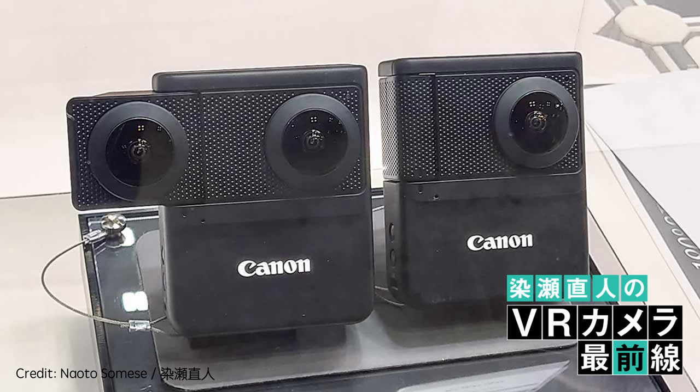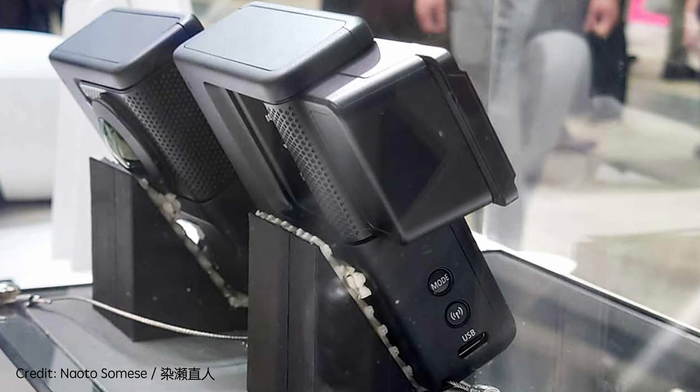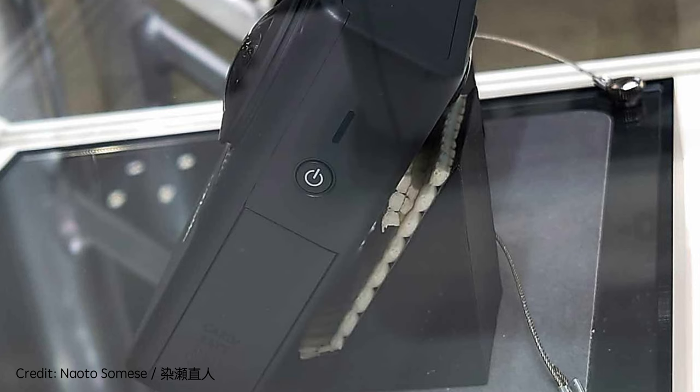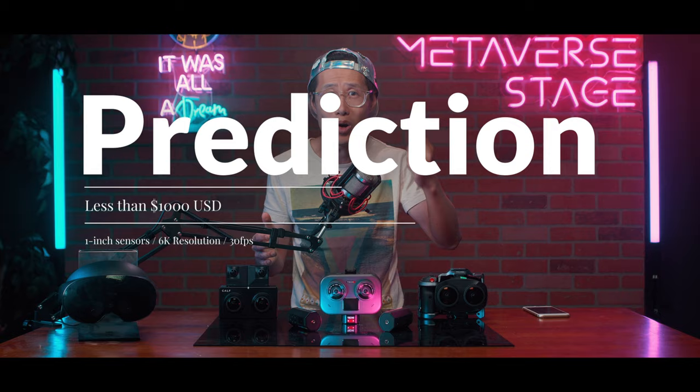There is one more camera you need to pay attention to — it is from Canon. It debuted in Japan this month under their V-Series, a consumer-focused camera line. It is a lot like the Insta360 EVO, allowing you to capture both 360 video and VR180 videos. We have no specs, no samples, and no price yet, but I am pretty confident this camera will be well under $1,000, probably with a 1-inch sensor as well, because their PowerShot V-Series only uses 1-inch sensors.